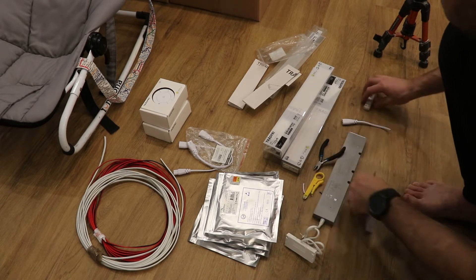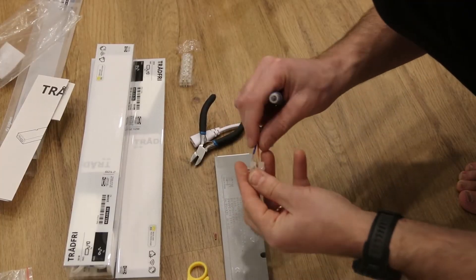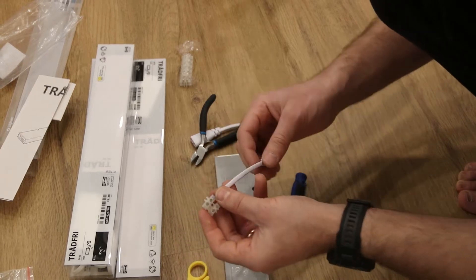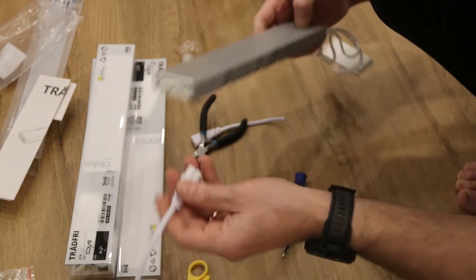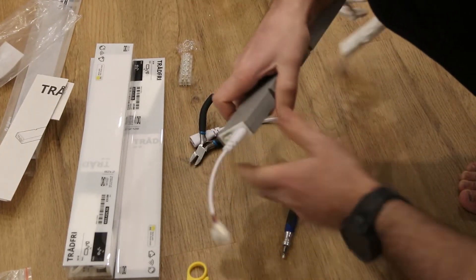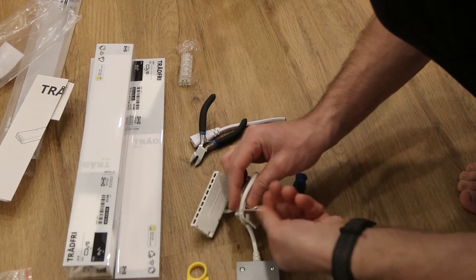This is thinner than I was expecting. Now this is going to power up the power supply unit, and I'm going to cut this one.